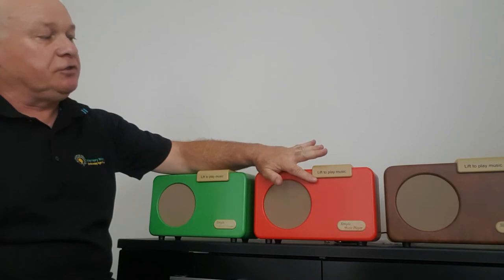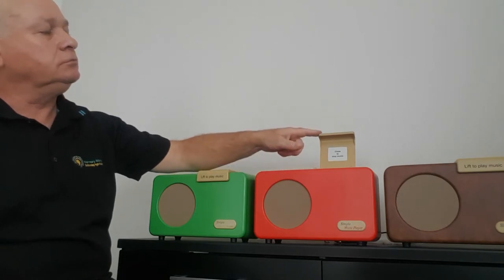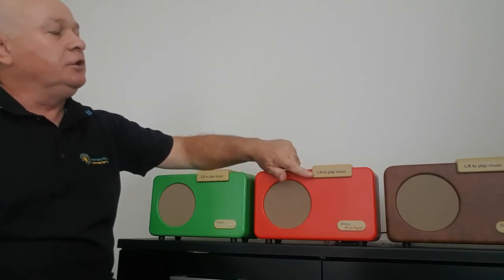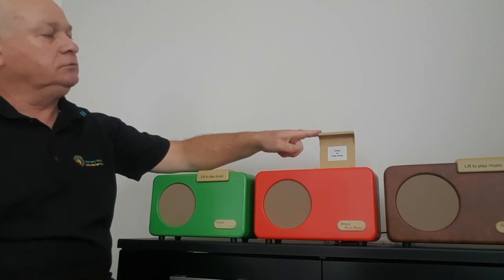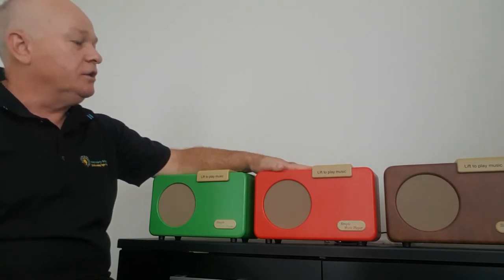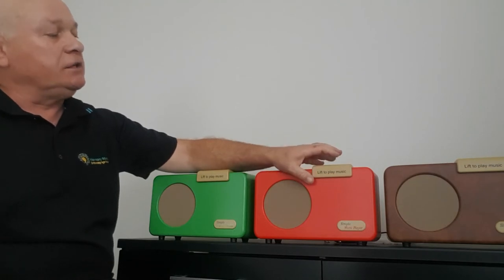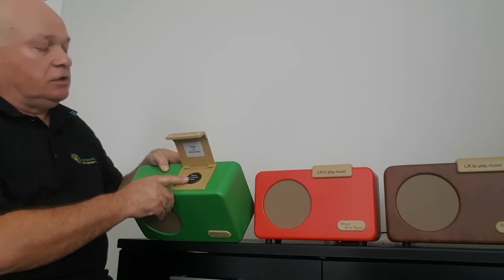To play the music, simply lift the lid. Close the lid to stop the music. There are no buttons or knobs to worry about — it is all so simple. There is only one button and that is under the lid, and that's simply to change to the next song if desired.